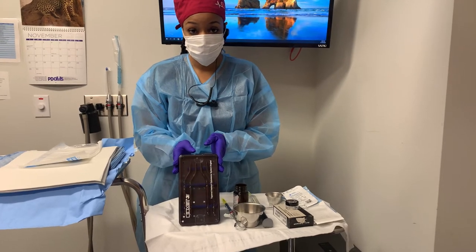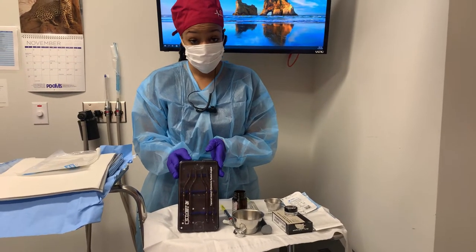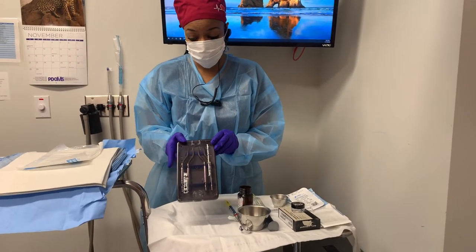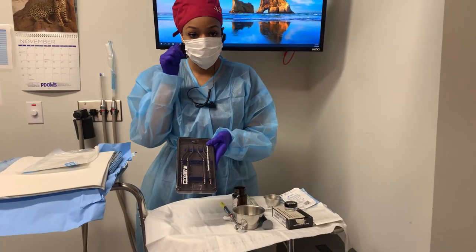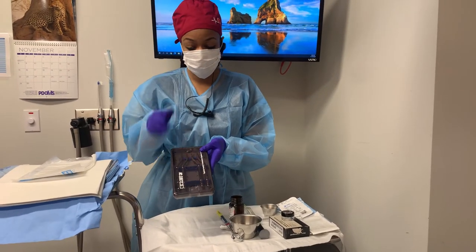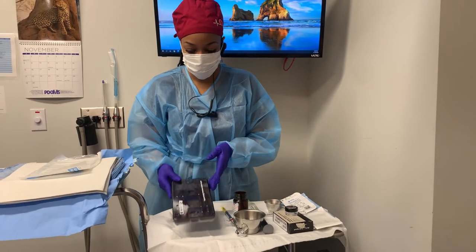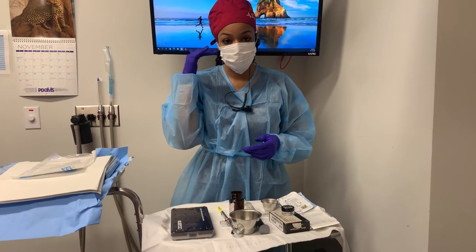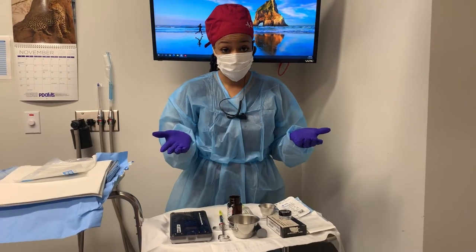They may or may not use osteotomes for a bilateral sinus lift, but I always have them on the tray just in case. These are typically used for an intra-socket sinus lift, which is an indirect sinus lift, to just go up into the sinus or the hole where the tooth was extracted and push up the sinus floor a little bit. But when they make a little window on the buccal side of the bone near the sinus, that's the direct sinus lift.